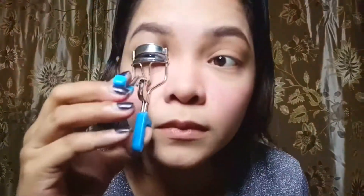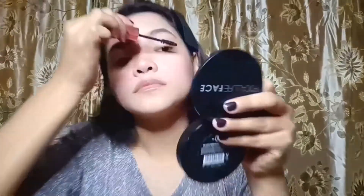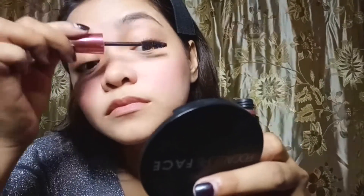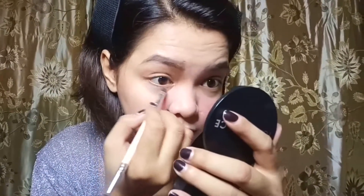Next is eyelashes. Just curl your eyelashes. And then next I'm using a hyper curl mascara. The way you do it is to focus on the tips to make the lashes look longer. And then any excess mascara, just dab it under your eye.